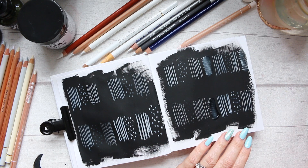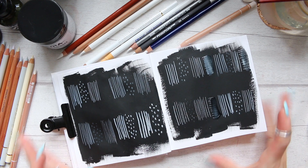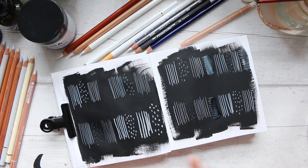The Inktense is not really doing much on paper. I'm going to label them quickly and then give you a close-up, and that will be it.